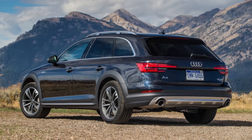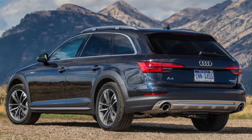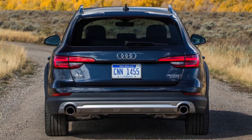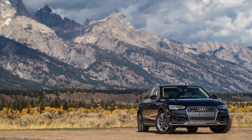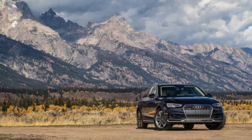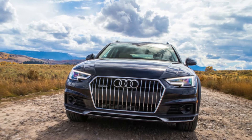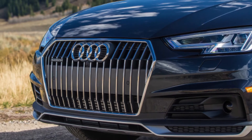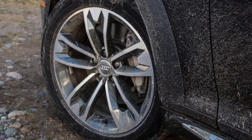The A4 Allroad is based on the A4 Avant, a wagon that isn't sold in America. The Allroad has a slightly raised suspension compared to its overseas counterpart, slightly higher profile rubber, standard two-tone paint, roof rails, fender flares, lower body cladding, and a grille with vertical slats to emphasize the rugged point. And for reasons that no automotive purist has ever been able to derive, the look totally works.